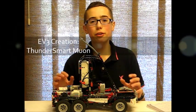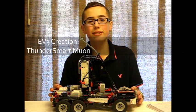Hey guys, today I'm going to be sharing with you the ThunderSmart Muon, my latest EV3 creation.